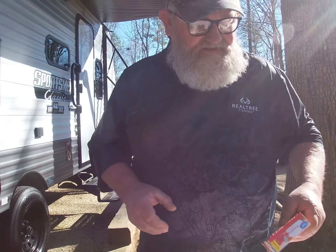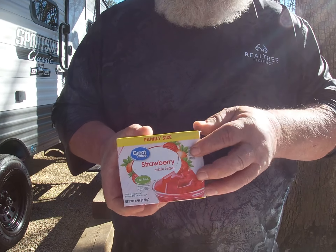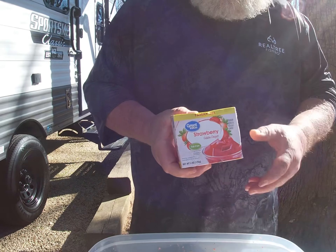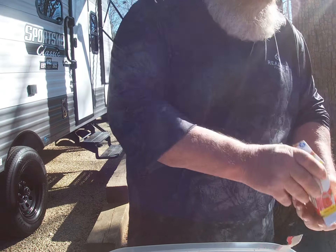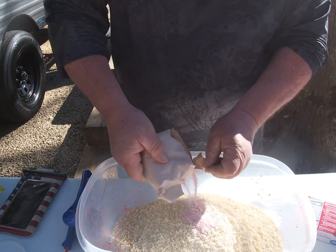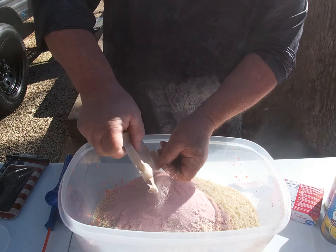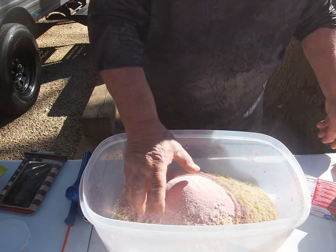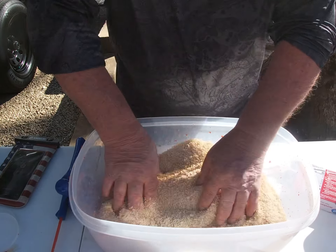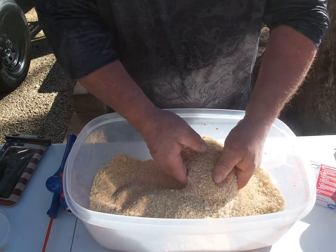We're mixing all the dry ingredients. Get a family size of the strawberry gelatin — that's what I use. Dump all this in and mix her up. You're going to love the way it smells, and don't worry if your kids get a hold of it because it's all edible.